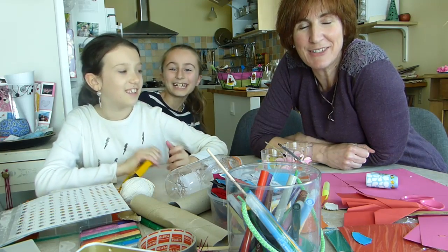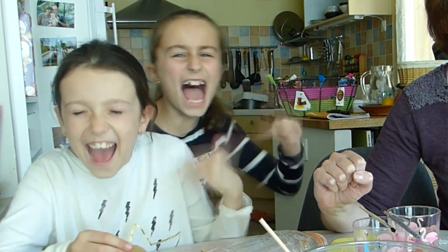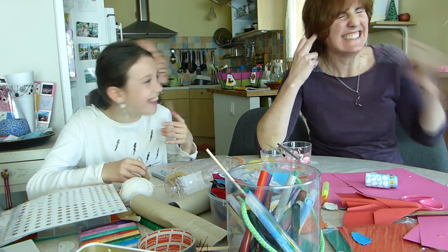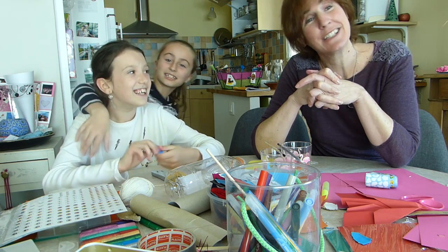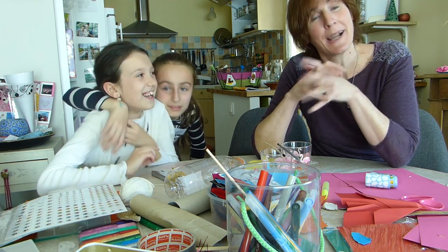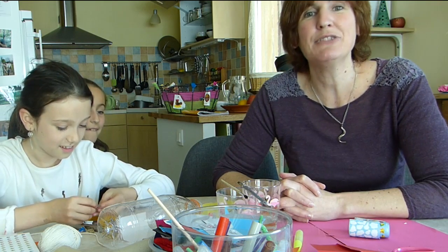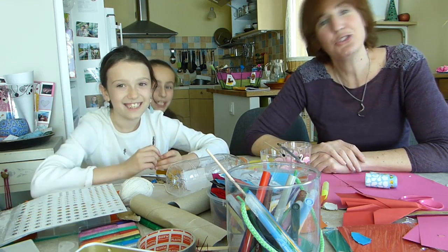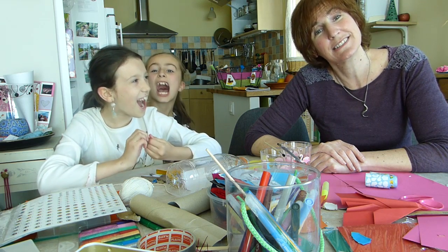Bon et bien nous avons fait une activité rock and roll. Alors je vous propose après cette vidéo de regarder une vidéo zen, par exemple comme les bouteilles relaxantes. Merci d'avoir suivi cette vidéo. Si vous l'avez aimée cliquez sur J'aime ! Et on vous retrouve très vite sur le blog leo-melrose.com